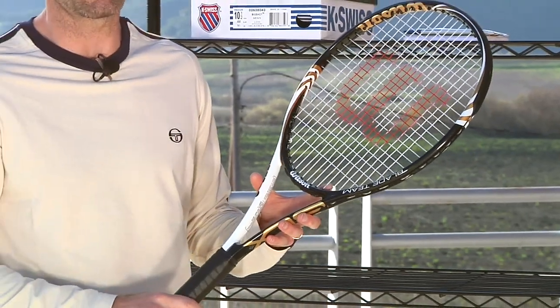Really nice racket, easy to get around. Plenty of room if you're a stronger player to add weight, or as you're a junior, as your game grows, this racket will grow with your game and continue to offer you some nice power and control. Good blend of characteristics right there.